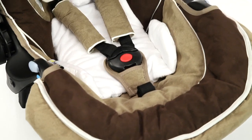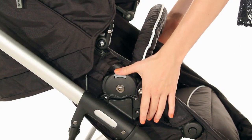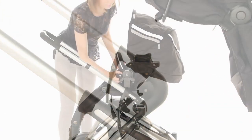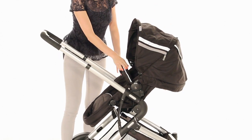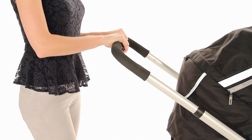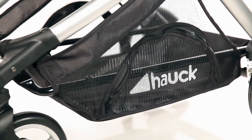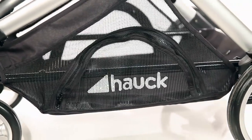The Hawk Zero Plus car seat attaches easily — that's not included. The comfortable seat units cleverly convert from newborn-friendly pramette to reversible pushchair mode. The lightweight frame and height-adjustable handle makes for a comfortable drive, whilst the spacious shopping basket gives you plenty of room to store your baby gear.